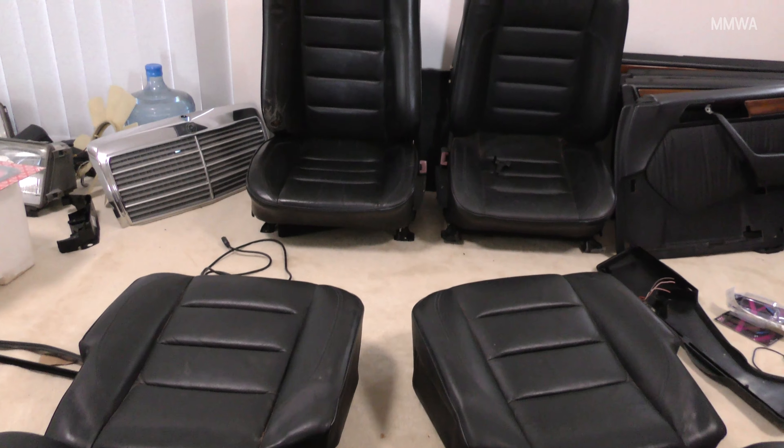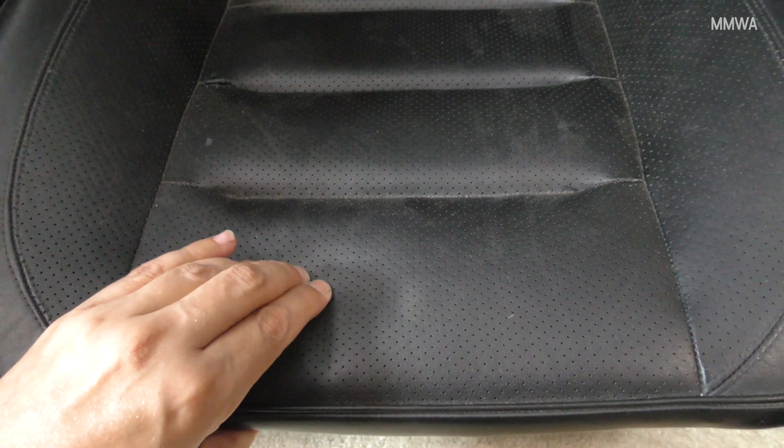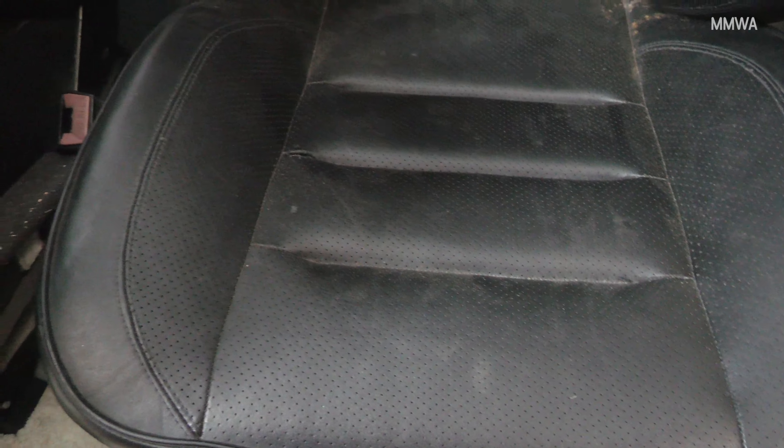The front two seats in particular need to be completely re-trimmed. As you can see here, the leather is very tight and it's actually shrunk and gone hard like cardboard. If we look at the rears in comparison, that have not been in the sun like the fronts, you'll notice that these padded sections are actually soft and the folded sections are not pulled tight.